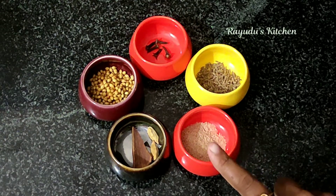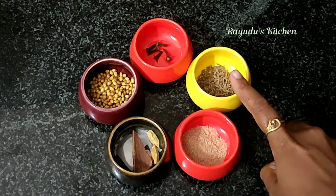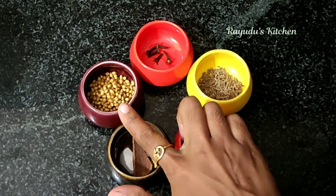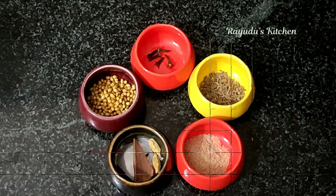For the masala paste: 1 tsp jeera, 1 tsp dalchini. Add 2 tsp and mix it together.